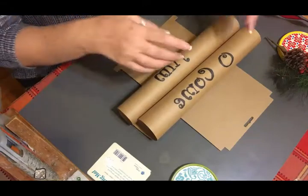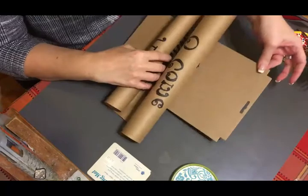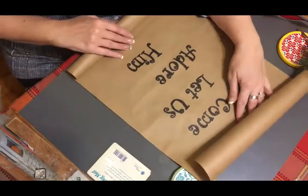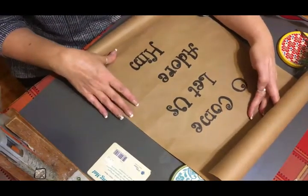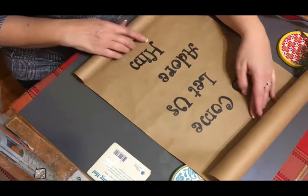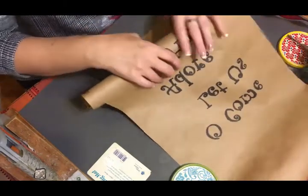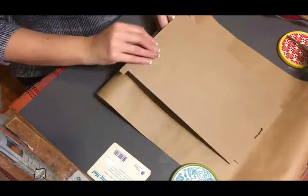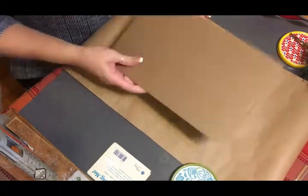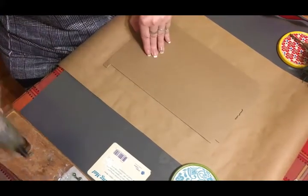When you get all of your writing done, this is when you're going to use your piece of cardboard. You're going to glue the cardboard to the back just where the writing is, because otherwise your paper will just roll up on you. Go ahead and glue the cardboard right to the back with your hot glue gun.